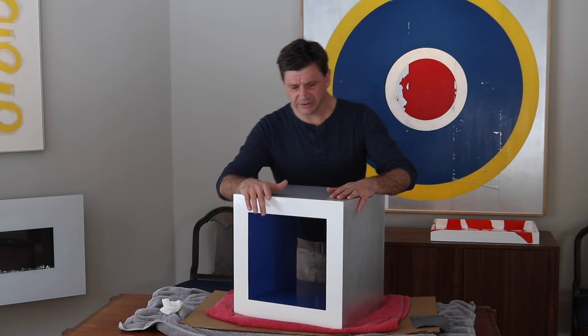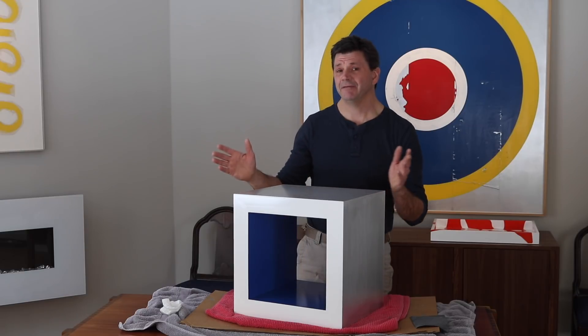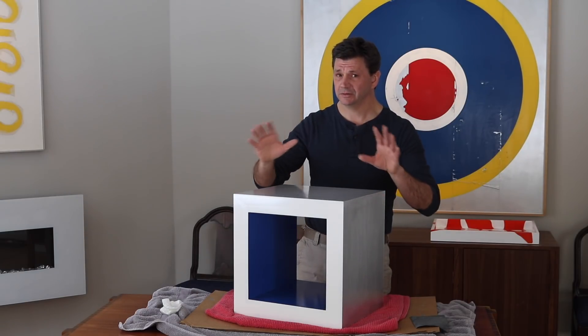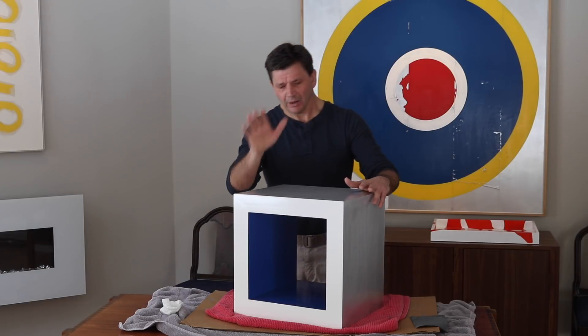Hey, what's up guys? This is the aluminum cocktail table that I made a few weeks ago. I ended up having a finish failure with it, so I thought I'd do a quick update video in case anybody out there is building this.